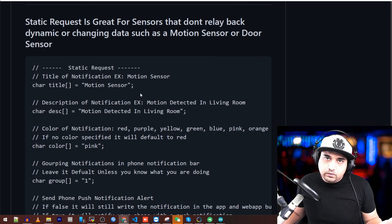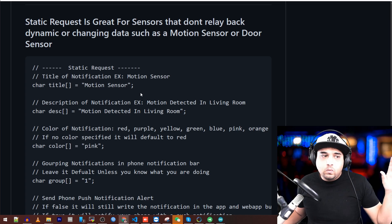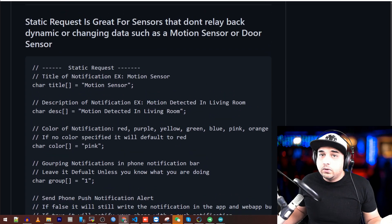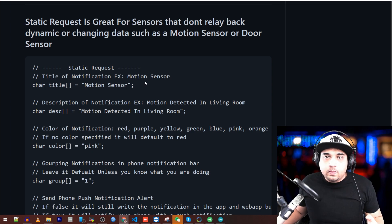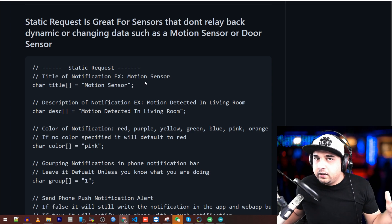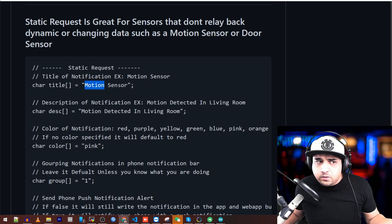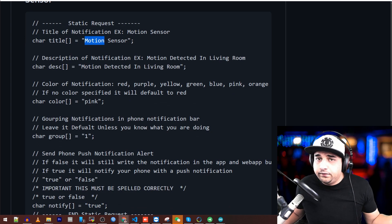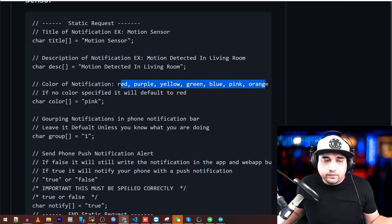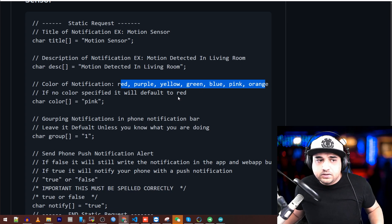There are two types of functions in these files and they're very simple. One lets you pre-fill all the information at the beginning of the file — that's good for static stuff, for example a motion sensor that always says 'detected motion.' You'd fill in the title (e.g., 'motion sensor'), description (e.g., 'living room motion sensor'), and the color — the color is very important. You can choose from the listed colors; if you choose something else it'll default to red.